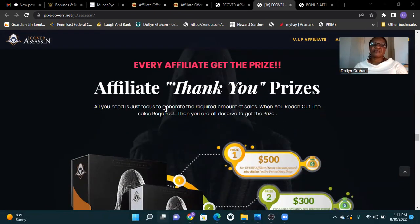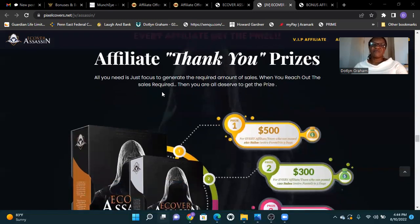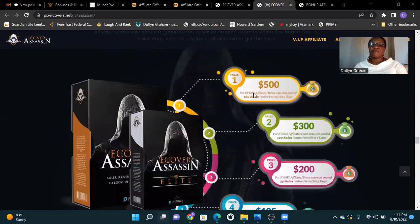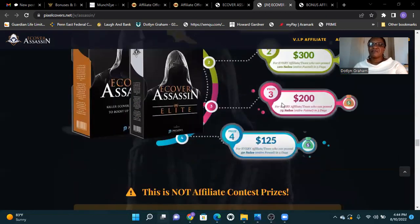Every affiliate gets thank you prizes. All you need is to focus on generating the required number of sales. First prize: $500. Second prize: $300. Third prize: $200. Fourth prize: $125.